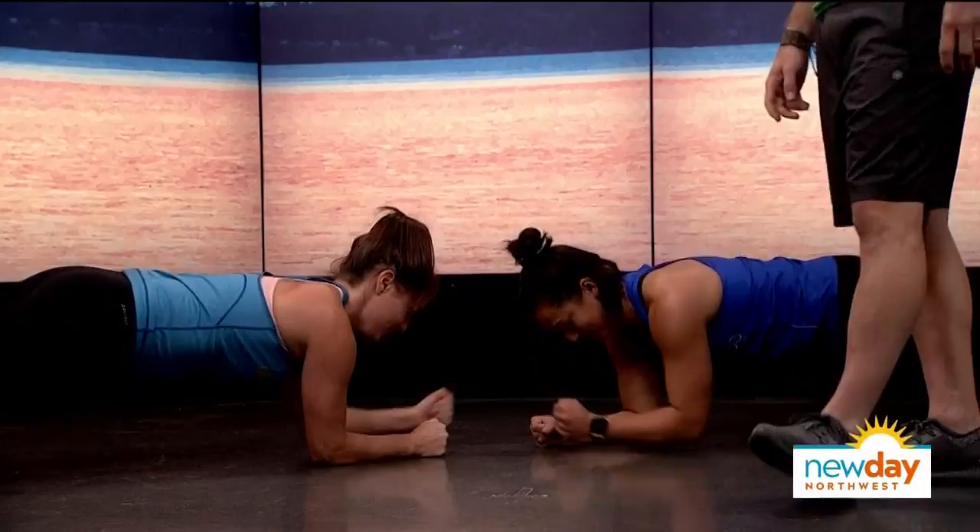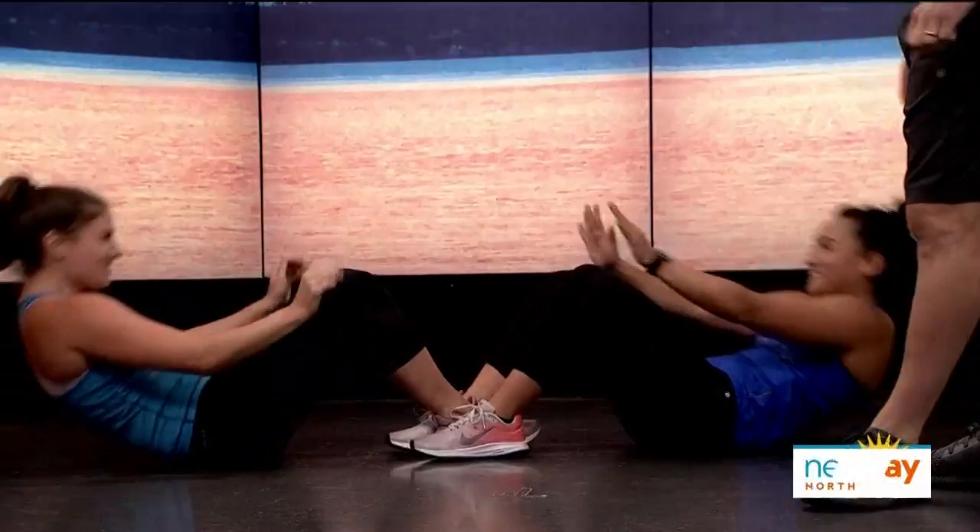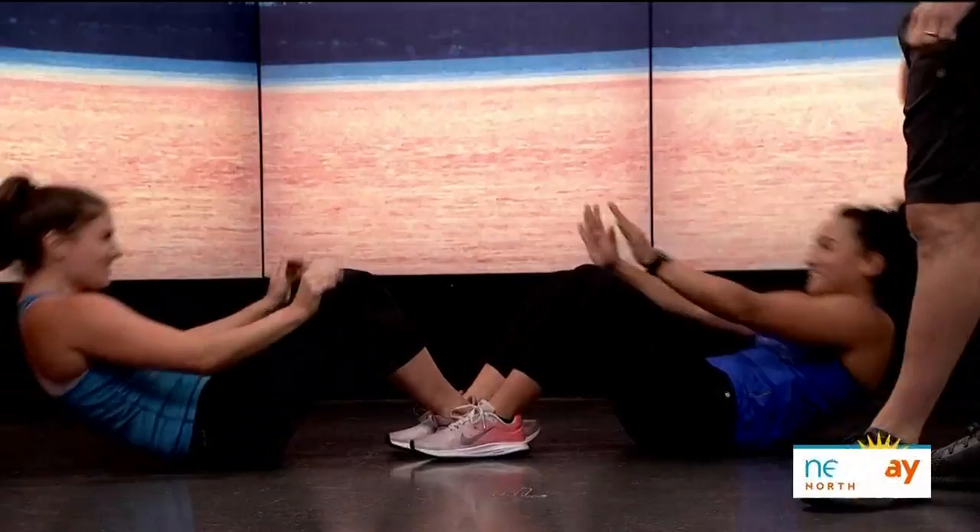Just when they can't hold it quite long enough, we'll switch to the next exercise. Spin around, have a seat. On this one, we're going to tie the feet in together and come in for some sit-up high tens. We're all about the high fives, especially with the partner.